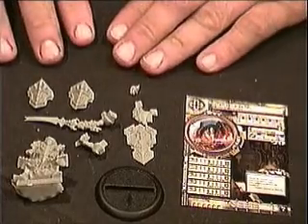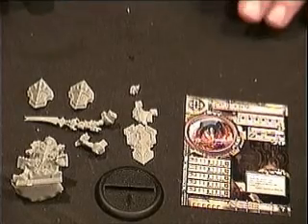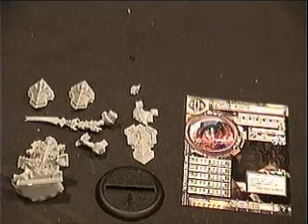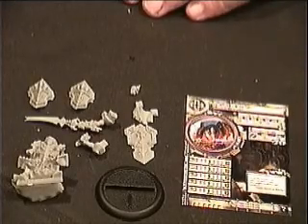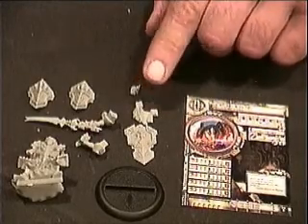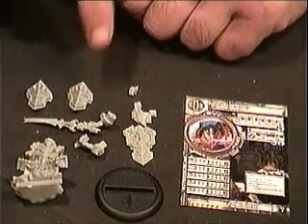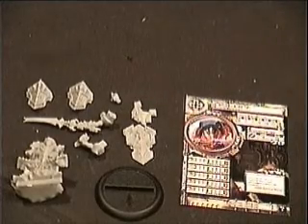With this model particularly, I would like to point out that there are three different positions that they come in. So when you open yours, either keep them separate or open them one at a time. The one we're going to assemble today will be the leader of the unit. The leader has everything that the other models have, except he has a tabard that goes on his shield. The models will all contain a shield, two shoulder pads, a body, a left arm and a right arm, and the head. The leader also contains a tabard.